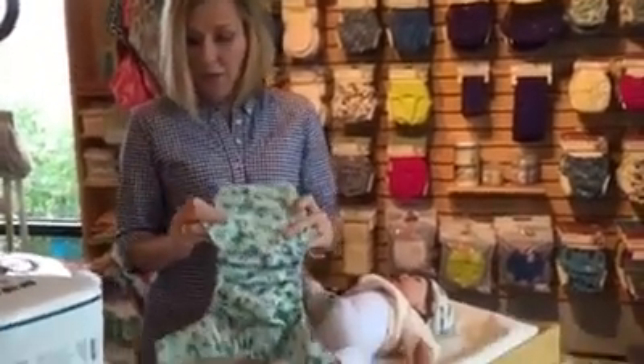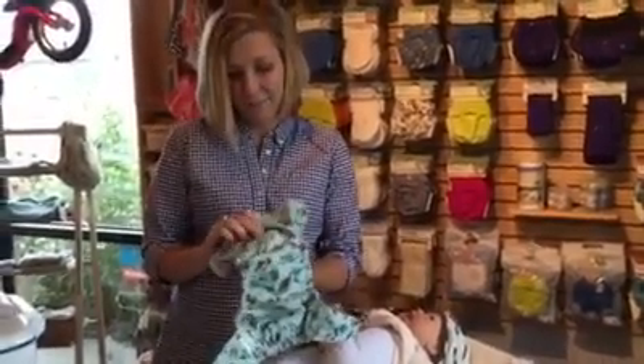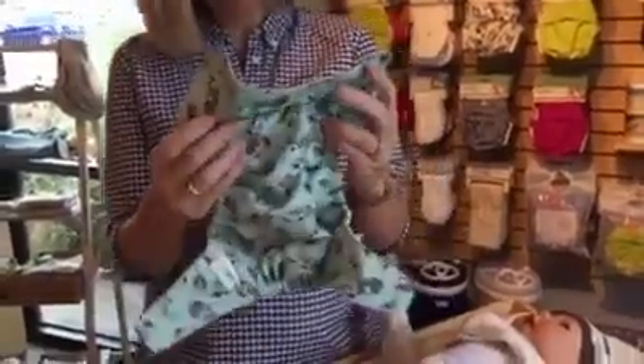I think a lot of the moms who have been asking have itty bitty babies, like newborns, and they're using their Snap shells. So the first thing you're going to do is snap your rise down on a small baby. I always find that the snap shell fits a little bit bigger than the hook and loop.